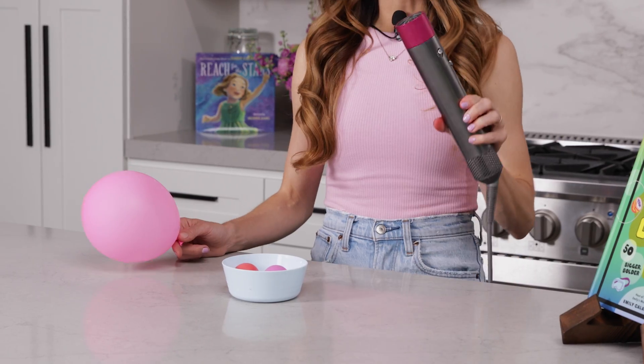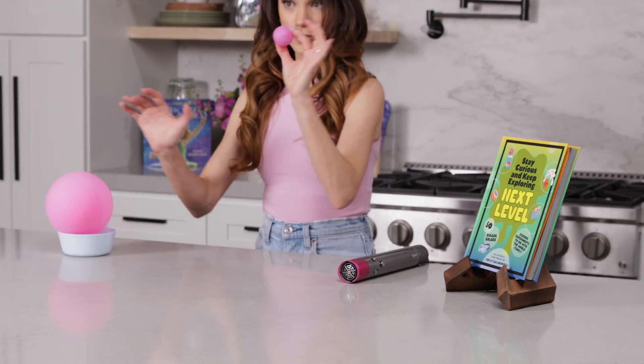For this one, you need a hairdryer — this is my Dyson Airwrap, it's why it looks funny, but any hairdryer will do — a ping pong ball, and a small balloon. The first thing you want to do is take your ping pong ball and your hairdryer, turn your hairdryer on, and put your ping pong ball above it.